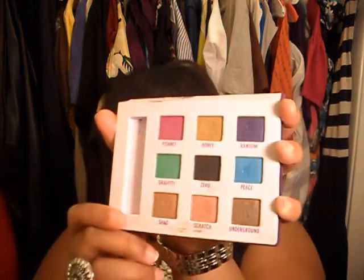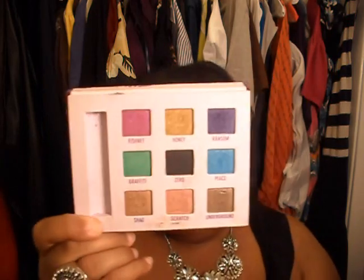Moving on to some makeup — I've been using my Urban Decay eyeshadow palette a lot in the month of May. I've been using almost all of these shades. If I just want a real quick look, I'll take a bright color, wet my brush, and just put it on as eyeliner under and on top of my eyes, throw on some mascara, and go. You guys should invest in this palette if you don't have it.